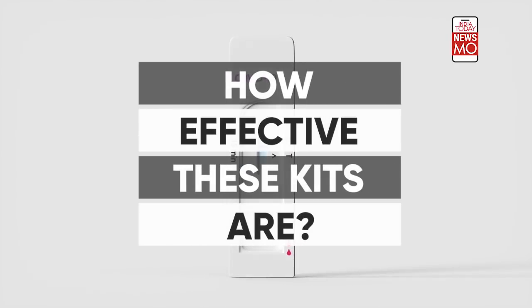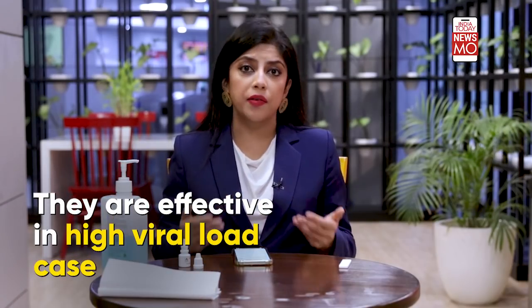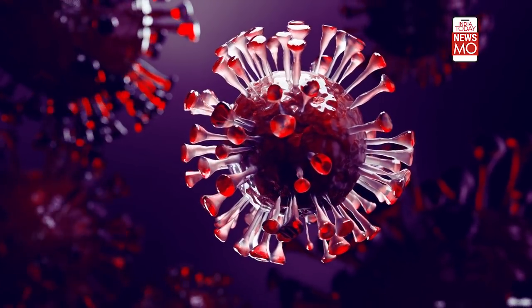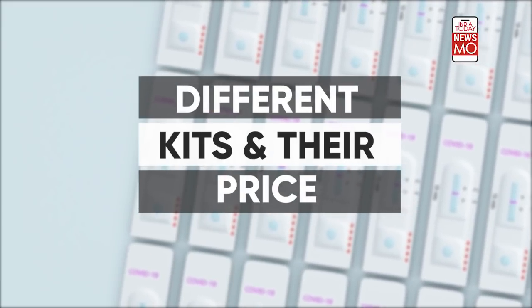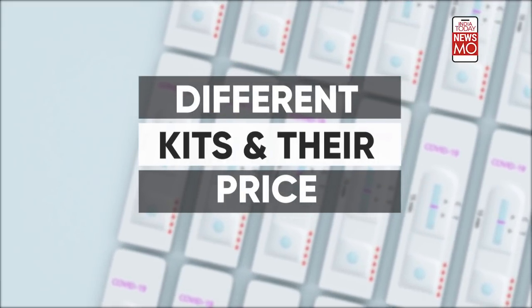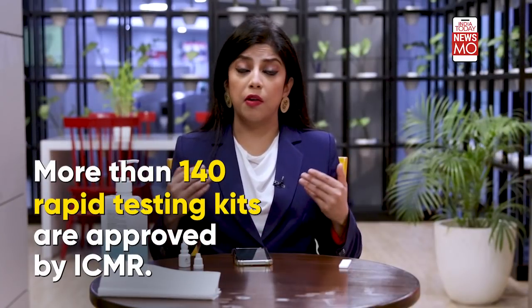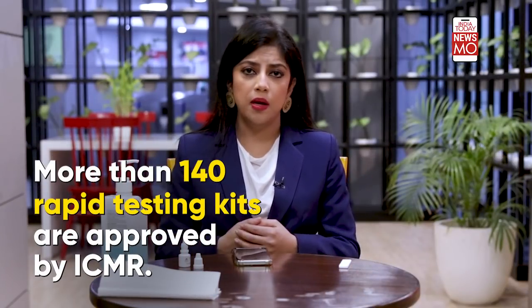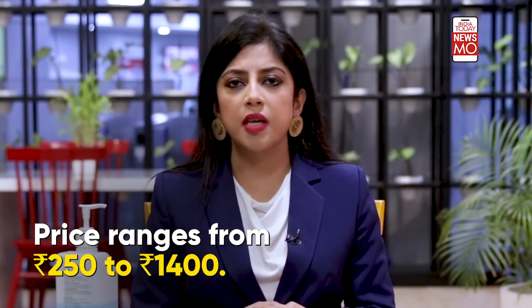How effective are these kits? Rapid tests are extremely effective if the patient has a high viral load and if the virus has multiplied in the body. This means that if you are in the first few days of your infection, these test kits aren't very effective. There are more than 140 rapid testing kits approved by the Indian Council of Medical Research, many available online or at the nearest chemist shop, costing anywhere between 250 to 1,400 rupees.